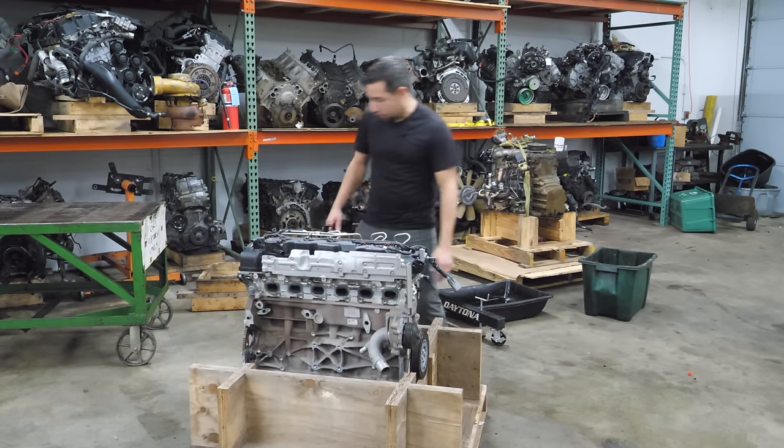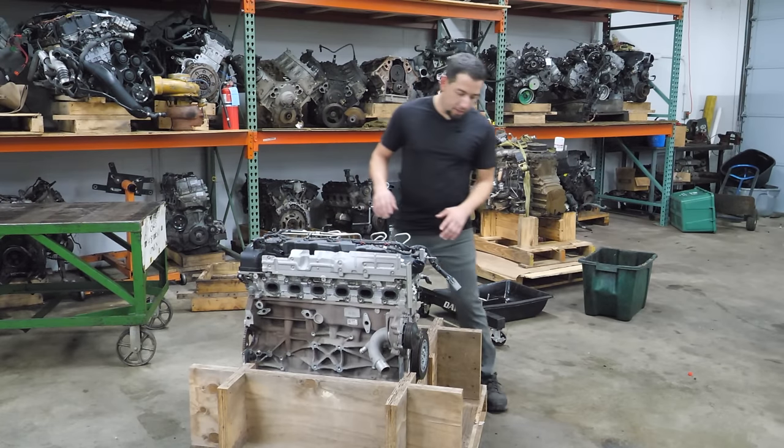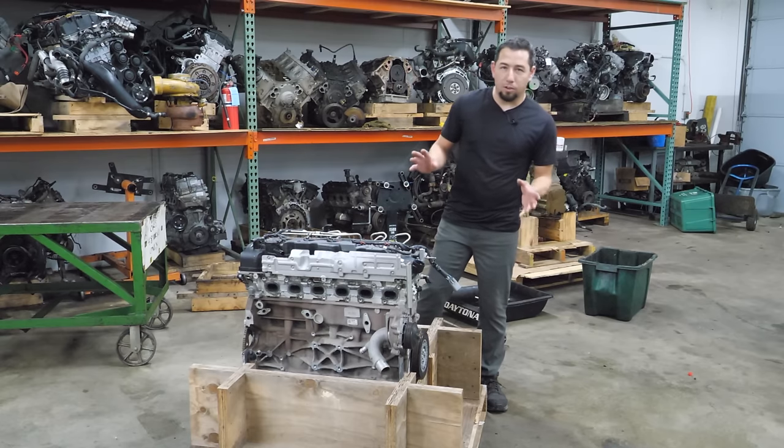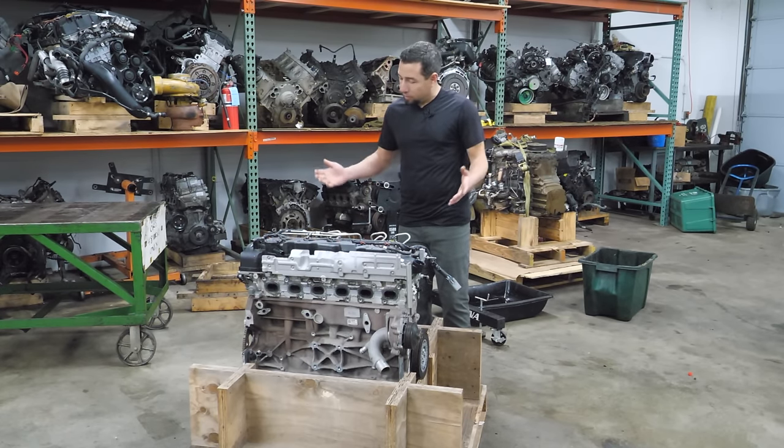There's no spark plugs — it's a diesel, they don't do that. I think we should see if it turns over. I'm sure it does judging by the story I was told, but let's find out anyway. Maybe it's tough to turn over — you never know.